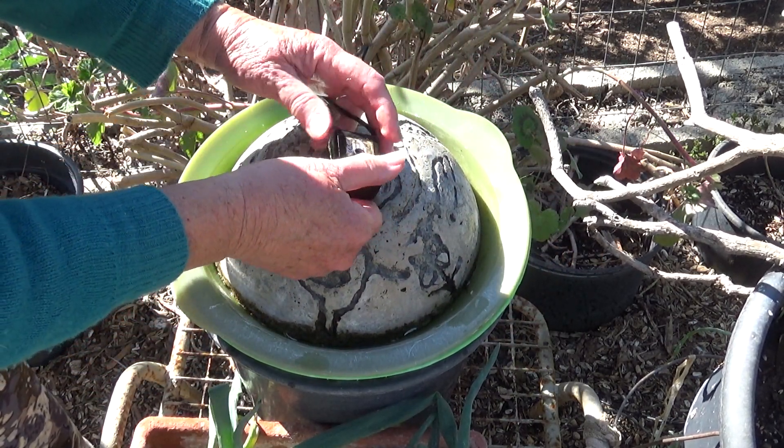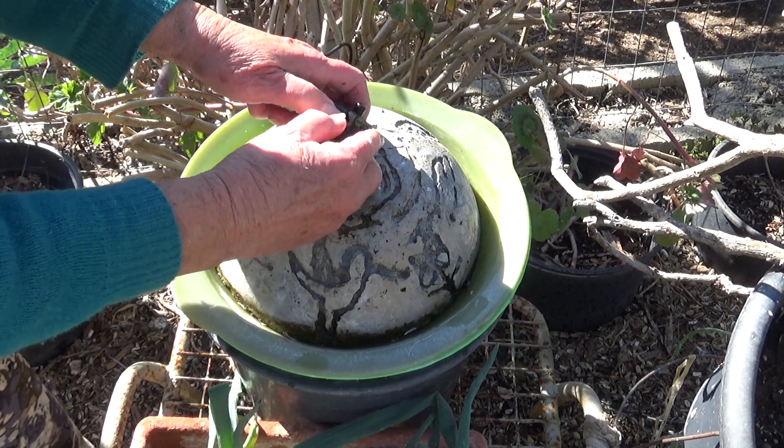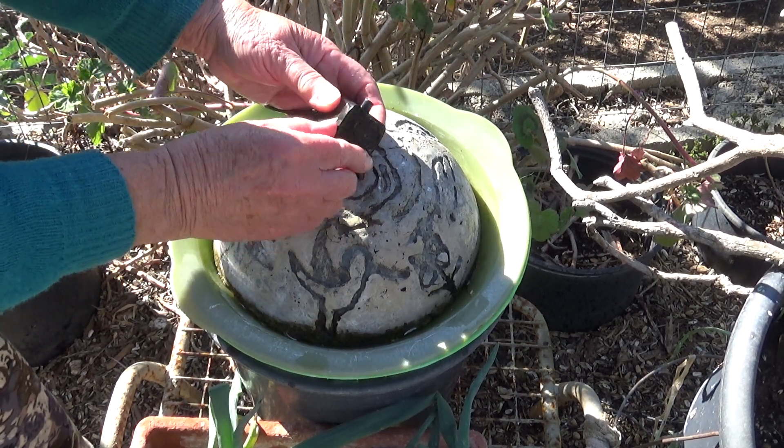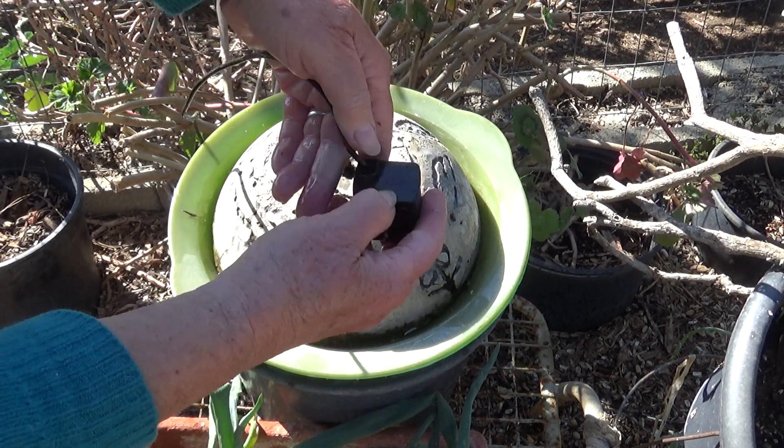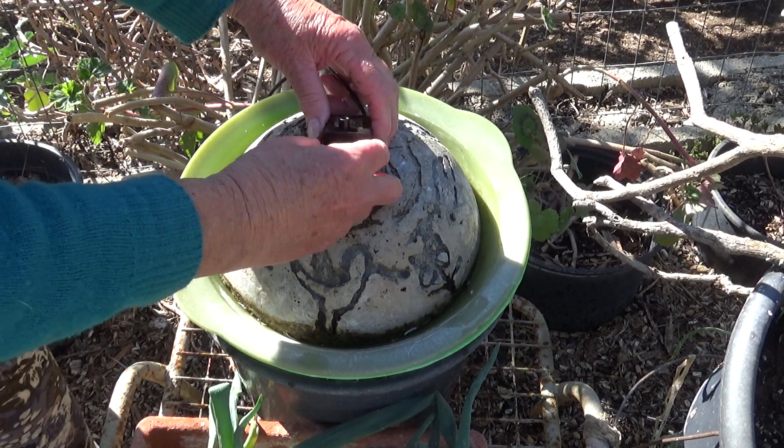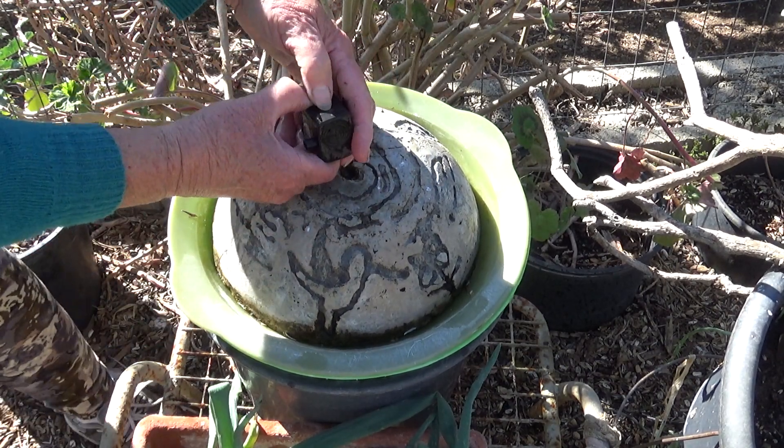I think the problem is in here. We're going to snap this open on this side — the side that's open. See, this has got holes here; this side does not. This is the simple little water fountain feature I use all the time.